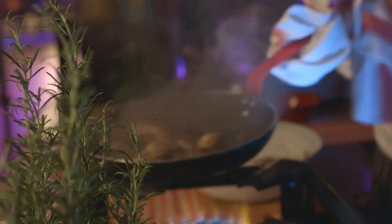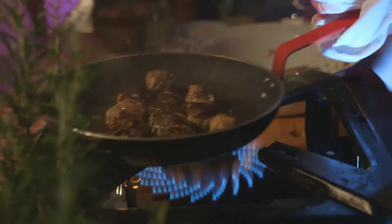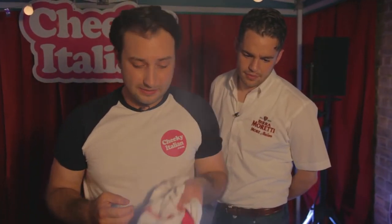Stand back a bit — we're going to get a few flames. We're just going to toss them up. They're starting to go really dark. Don't be scared, we haven't burnt them. What's going to happen is, as soon as we add the sauce, it's going to soften that down. All that black and brown is going to turn into a nice sweet sauce.